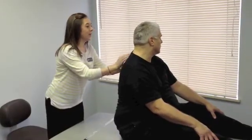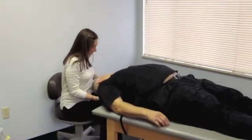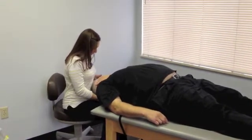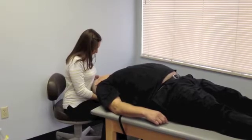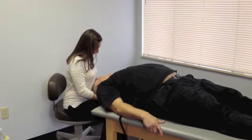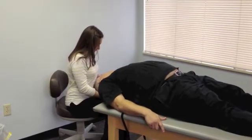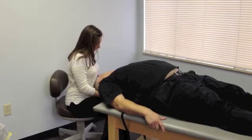Go ahead and turn your head to the left and lay back. All the way back. How are you feeling? Feeling pretty good, yeah. Any dizziness? A little bit. Better than last week? Yes.